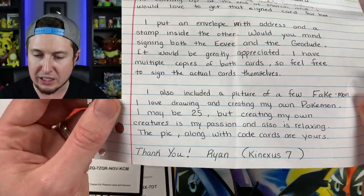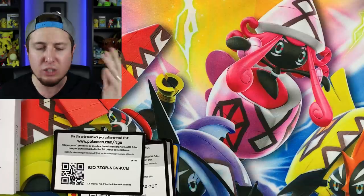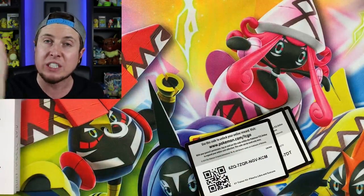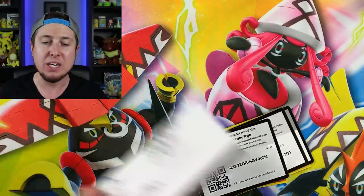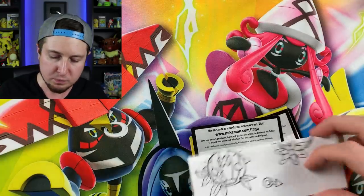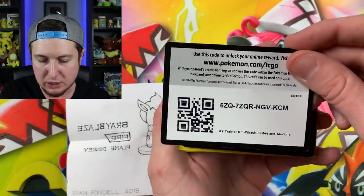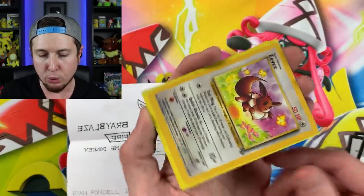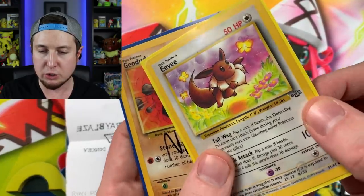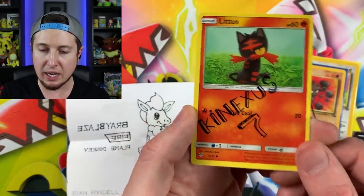'The pic along with the code cards are yours. Thank you, Ryan — Conexus7.' It doesn't matter how old you are — you enjoy what you want to enjoy. As long as it's positive and doesn't hurt anybody, enjoy it. Always be yourself — that's what I always tell all of you. No matter what age you are, always be yourself because that is what really matters. We have some code cards, Burning Shadows, Pikachu Libre, and Suicune. We have Ultra Prism, and a Jungle Eevee right there. We have a Geodude, a Jungle Geodude — there's the jungle symbol. We also have a Litten — and you even signed it too, Conexus7! That's actually really good.